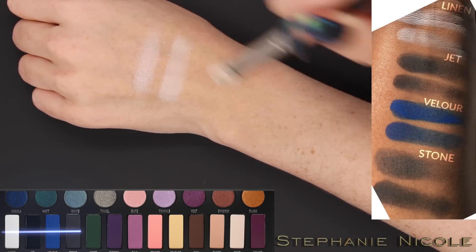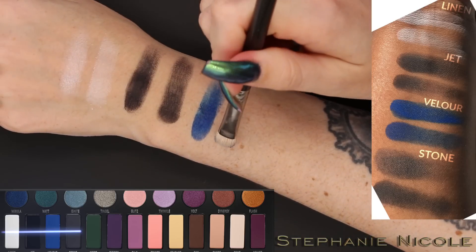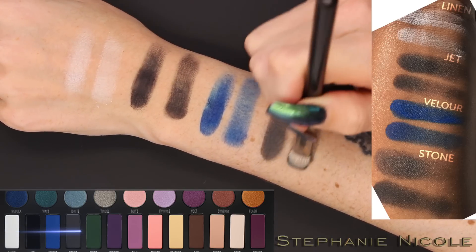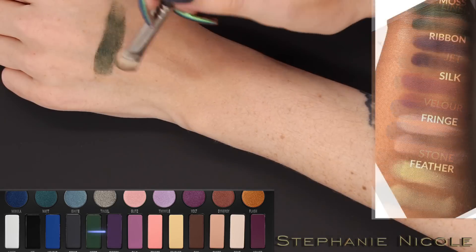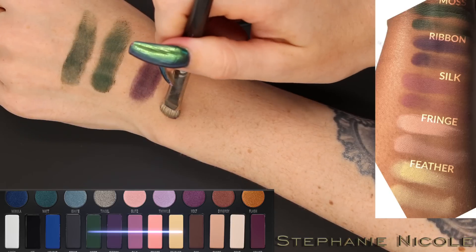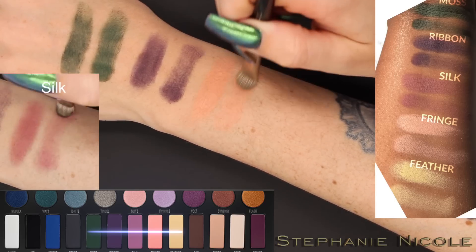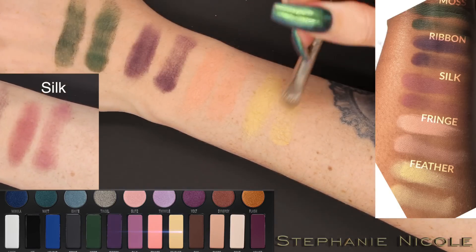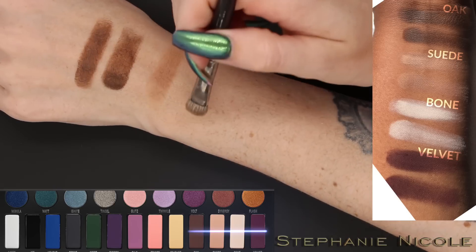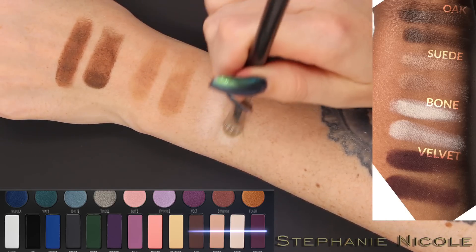Now for the matte swatches. The white, Bone, is very nice. Jet, the black, goes on decent with a brush but is patchy and gray — not a true jet black as the name implies. The blue is decent but takes some building with a brush. The green is okay but also takes building. Ribbon, the purple, is a no-go for me — I don't like it at all. Silk — I accidentally skipped it. The pastel yellow is a nice shadow. The browns are lovely, and Bone is a great brow bone highlight. On Ripley's deeper skin tone, this palette works beautifully across all skin tones.